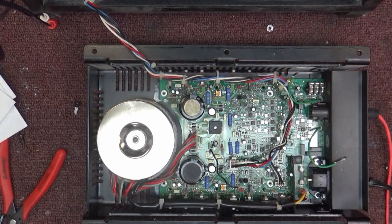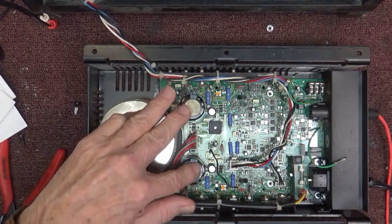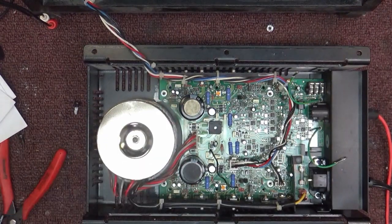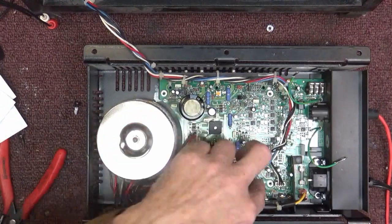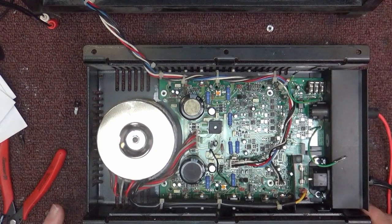First thing I thought was capacitors, because it's 1999. I went about checking the caps — these 10,000 microfarad at 50 volt caps here, they're fine, zero ESR, they're great. These two 470 at 50 volt caps here are fine too.